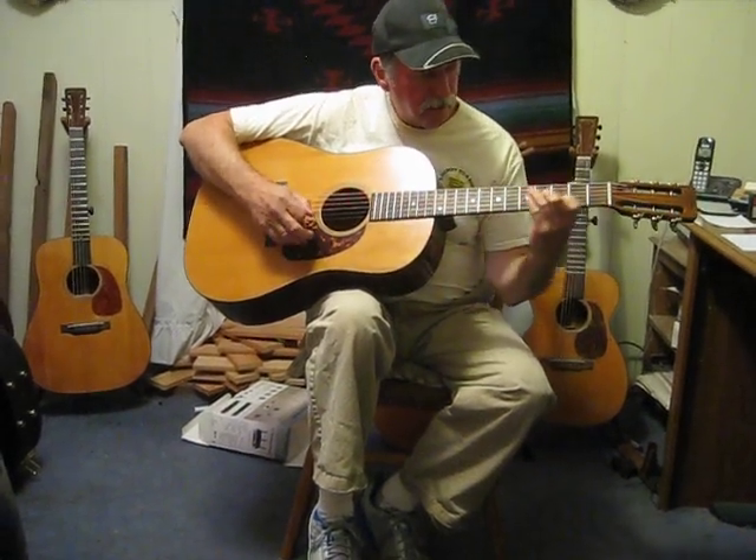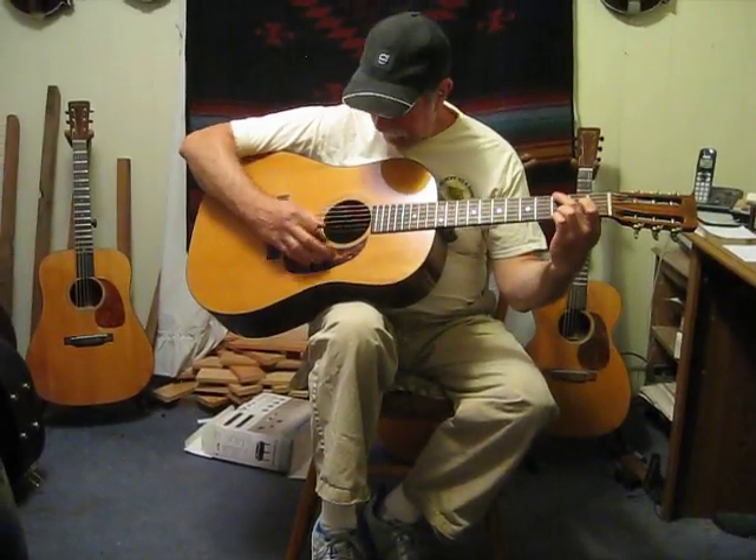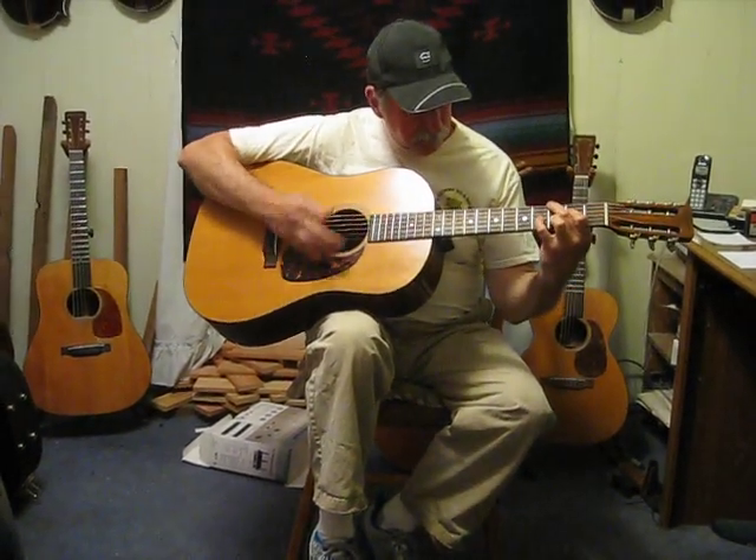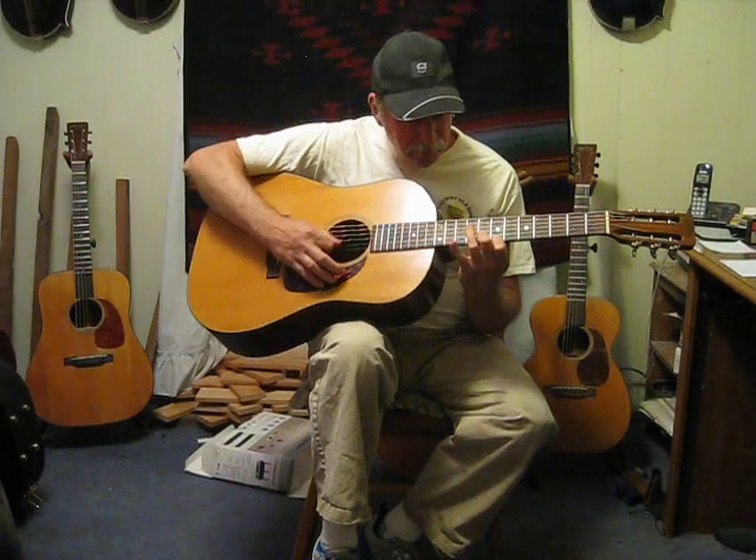Now it would go like that if I had four hands and two guitars. This is really a good guitar everywhere you play it.